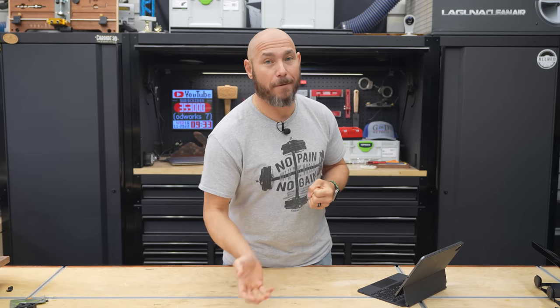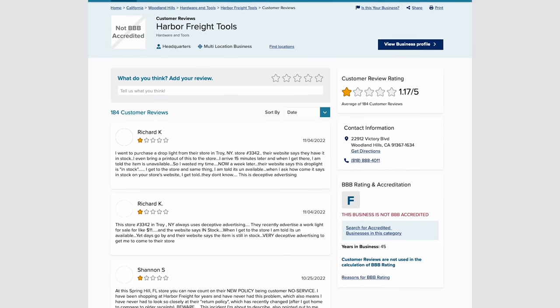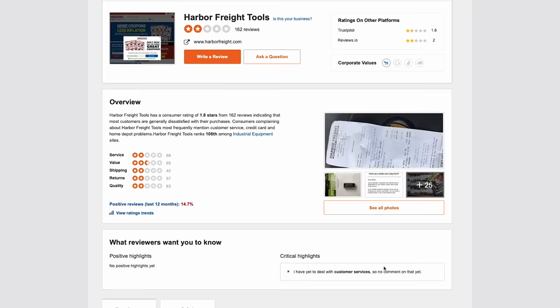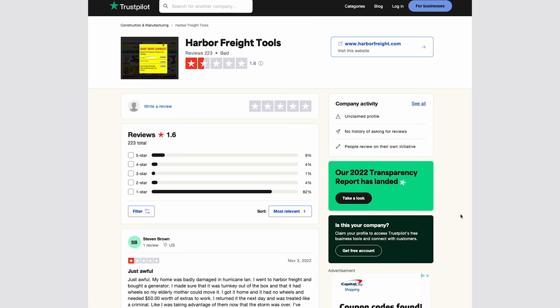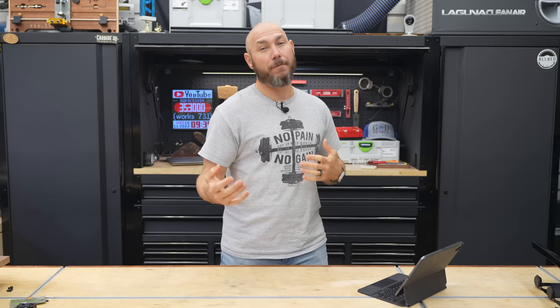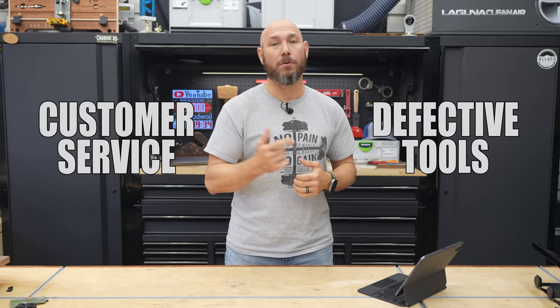So how do I know that a lot of people hate Harbor Freight? Well, all you have to do is go to Better Business Bureau and you'll see it has an F rating with 473 complaints in the last three years. It also has a two out of five stars on SiteJabber with 162 reviews and a 1.6 out of five rating on Trustpilot from 223 reviews. Most of those negative reviews and complaints are coming for two reasons: customer service and defective tools.